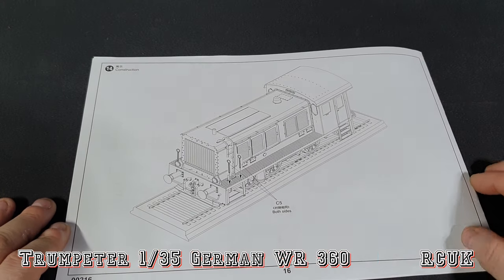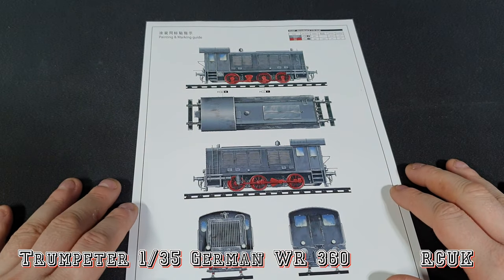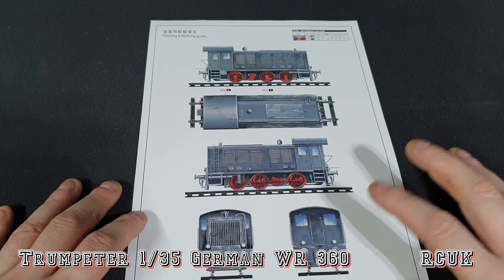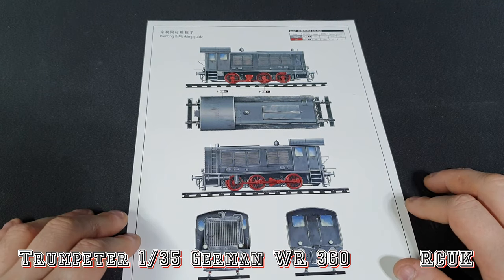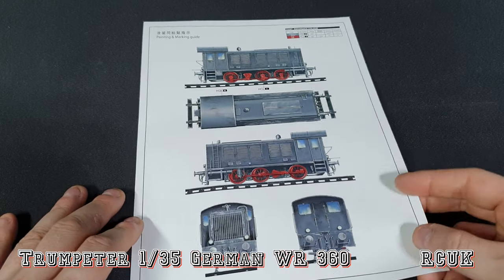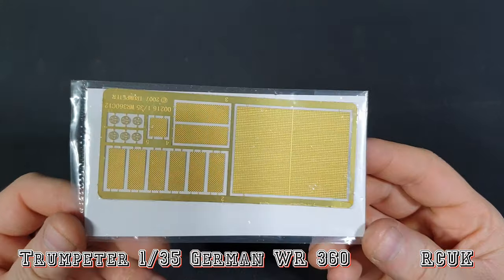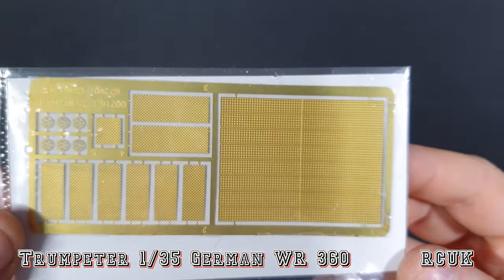Once the cab is assembled you can attach it to the lower chassis and it's essentially complete, ready for paint — it's going to be grey. Like the call-outs show, it's German grey with red wheels. These trains are still being used; I've seen them in all different colors — black ones, grey ones, even some orange-type vehicles, probably for maintenance now. We do get photo etch for some walkways, levers, and the main grille, and that's pretty much it.